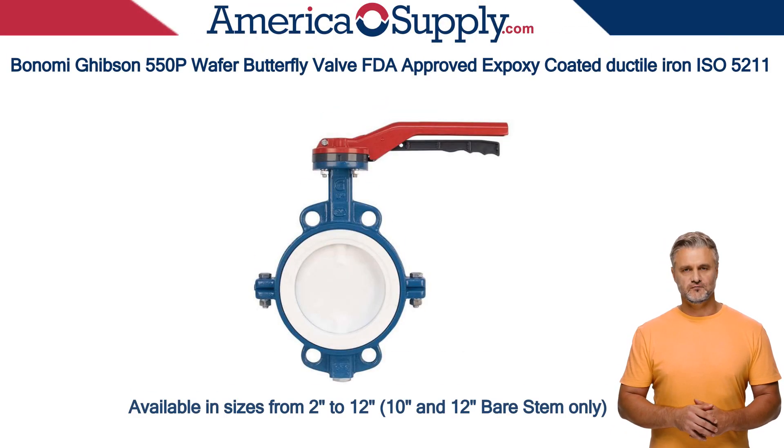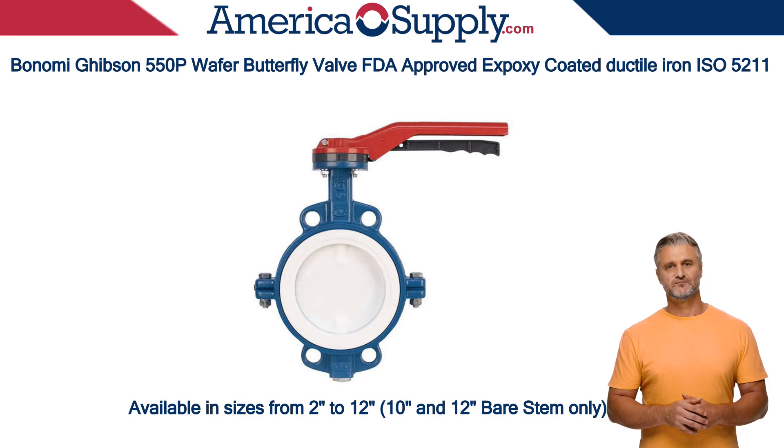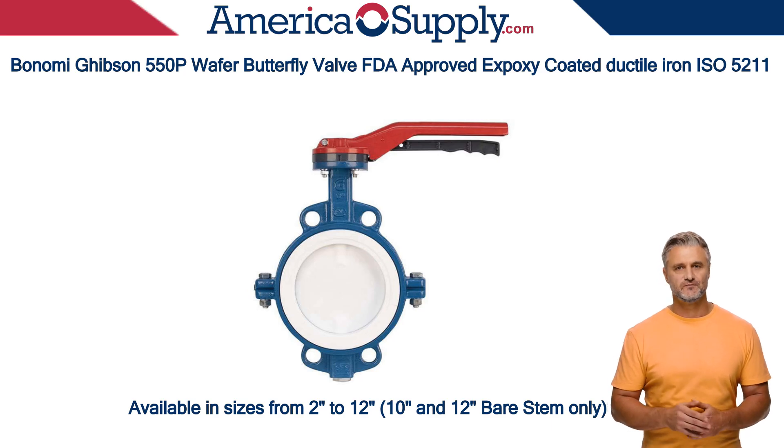Hello, today I'll introduce the Gibson 550P wafer-style butterfly valve, known for its robust construction, specialized features, and versatility in a range of industrial applications. Manufactured by Gibson Bonomi Company, it is a high-quality valve designed for reliability and performance.